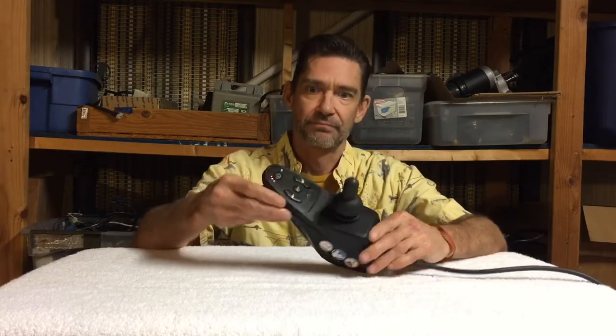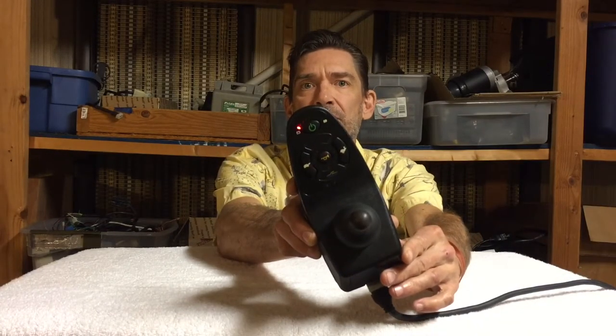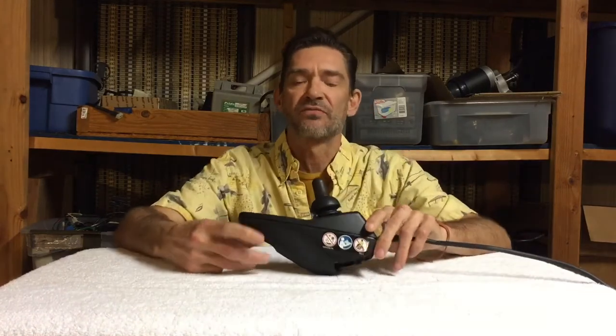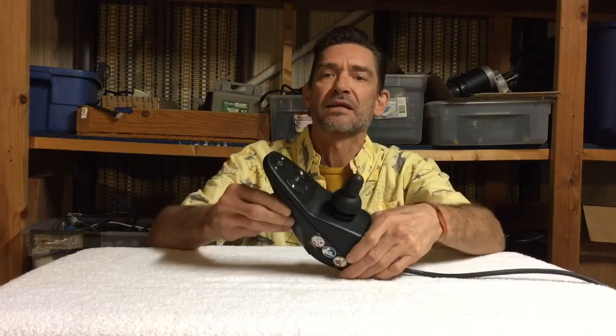This one already has lock mode set on it. So if you see anything that looks like this when you turn yours on - if yours does that - then you accidentally locked it. It probably just shut itself off. This is how you unlock it in case you accidentally lock it, and I'll tell you how you accidentally locked it right after I show you how to turn the lock mode off.